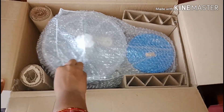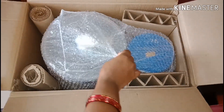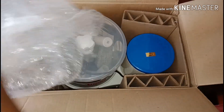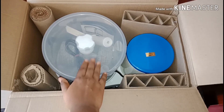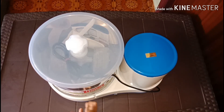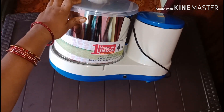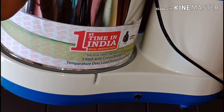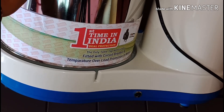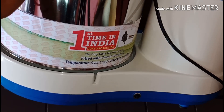This is not an online shop — you can find this home appliance in the shop. You can find good service for this brand, that's why it is convenient. This is the first time in India that dual protection is offered. If you press the button it activates overload protection.